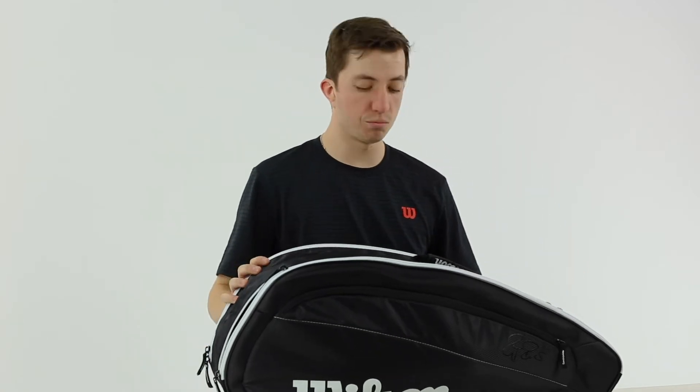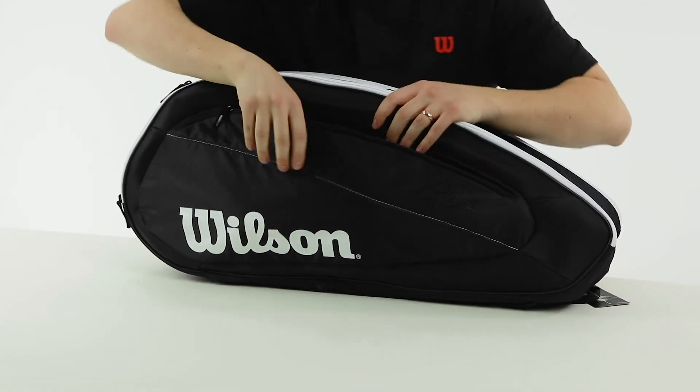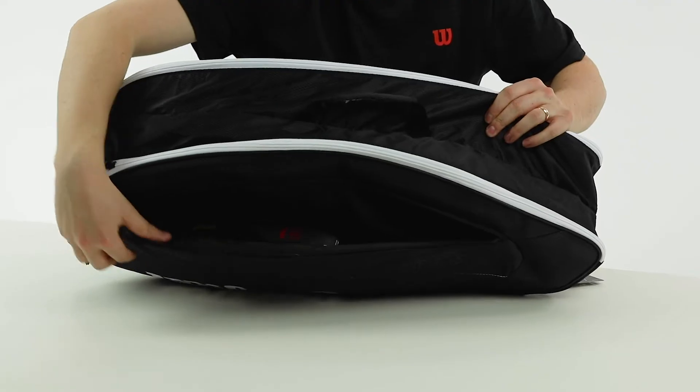You could have jackets or some warm-ups, and then there are some accessory pockets on the front as well. I have a can of balls and some grips in there. Plenty of room for keys or a wallet — you can throw more gear in there.